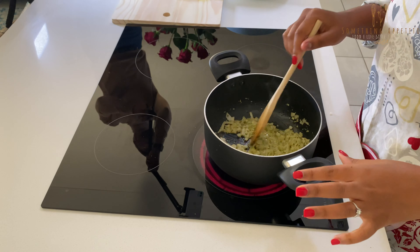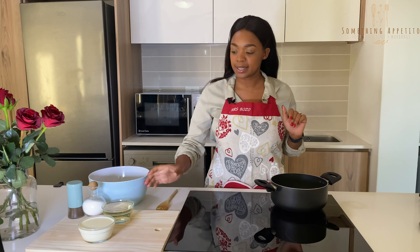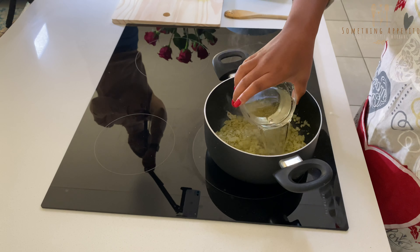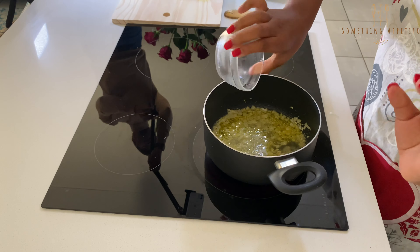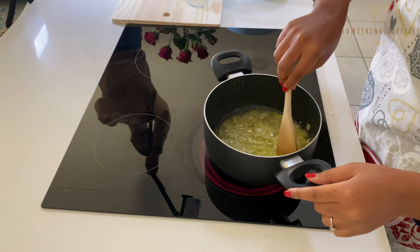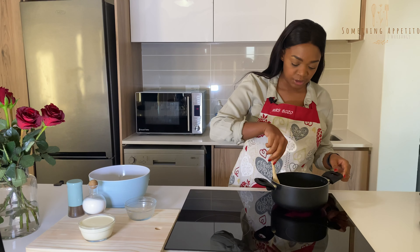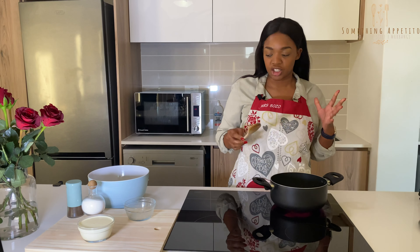After that, we're going to add our white wine and it should cook down for about two minutes. Just mix that up and let it simmer down so that the alcohol can cook off and vanish.